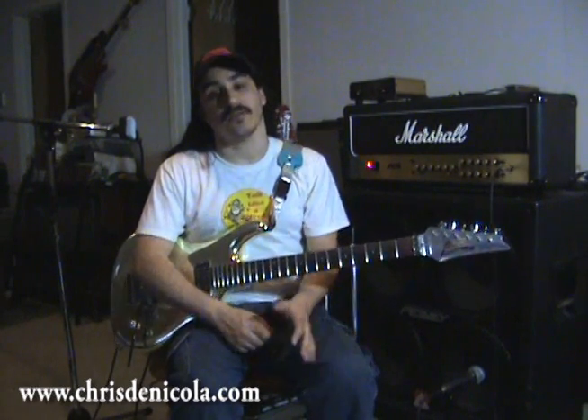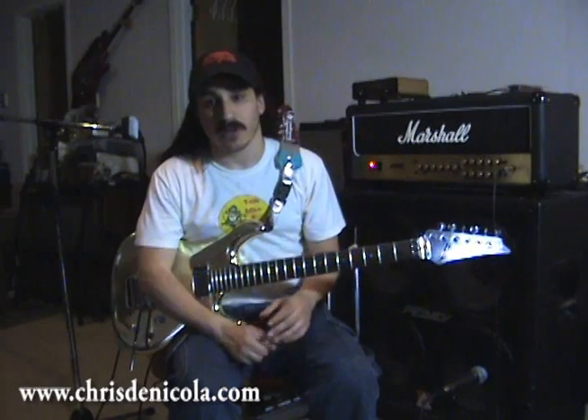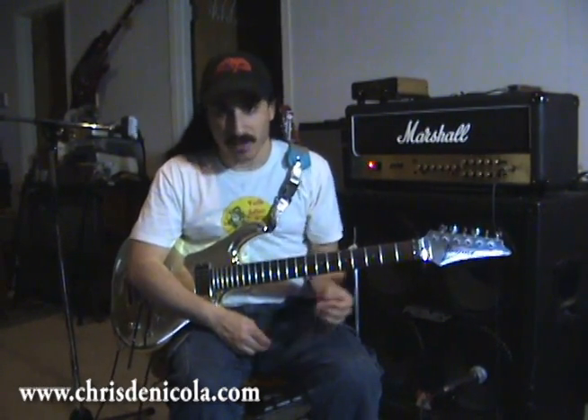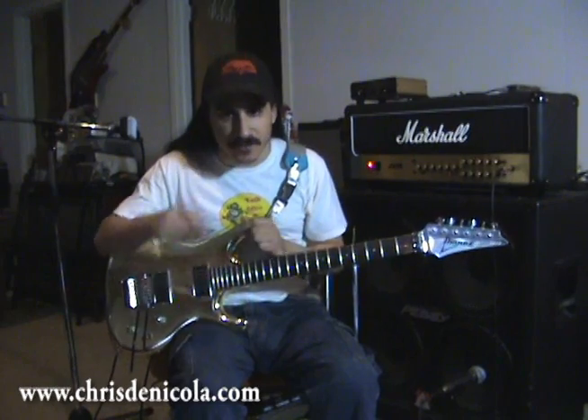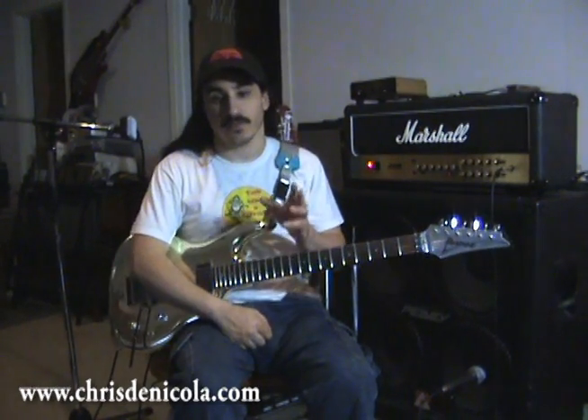The thing about a good tube amp is that it's not about distortion, it's about overdrive. It's not about volume, it's about power. And it's not about a preset sound or a specific thing that you dial in — it's about the sound of your guitar. And that's what makes tube amps great.